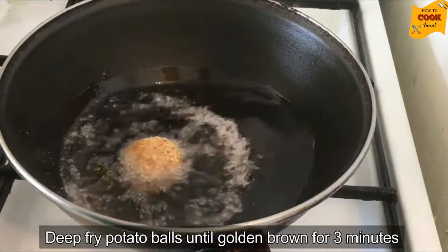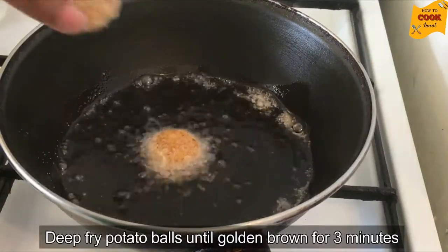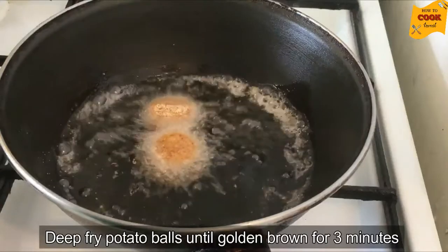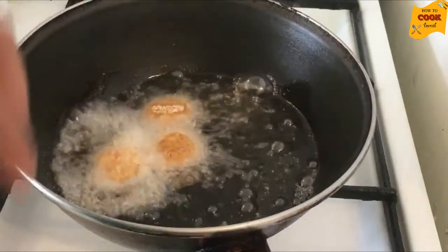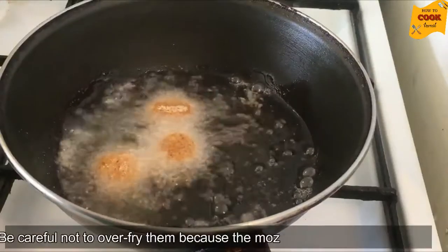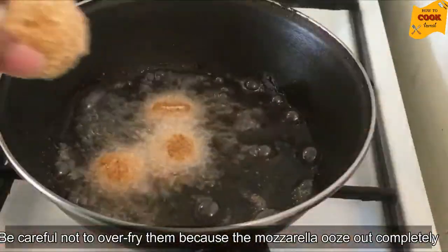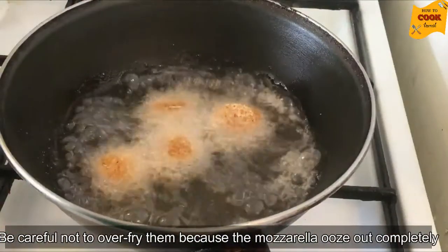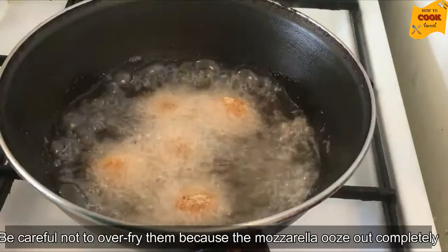The bowl is deep-fried. Put them in the pan and pour into the pan.